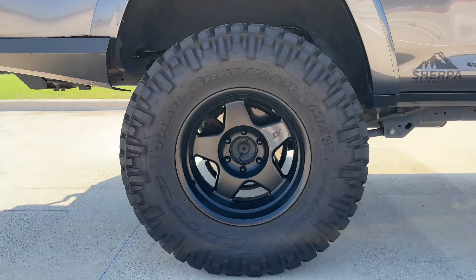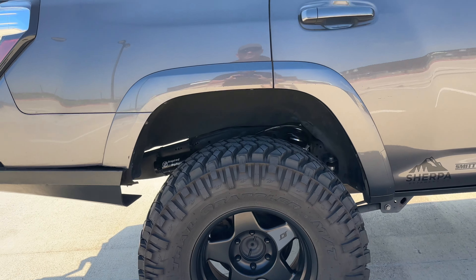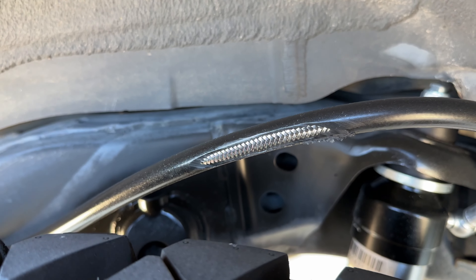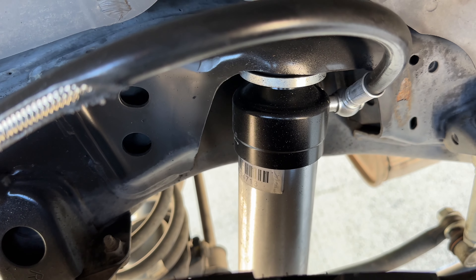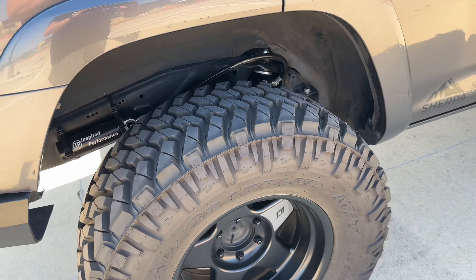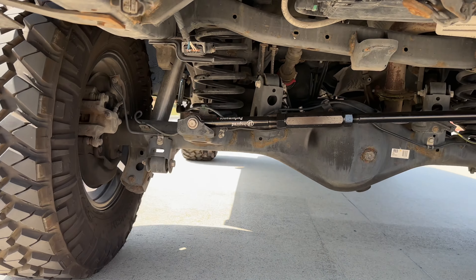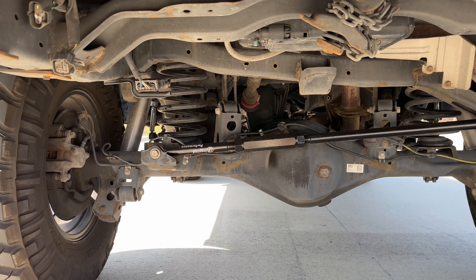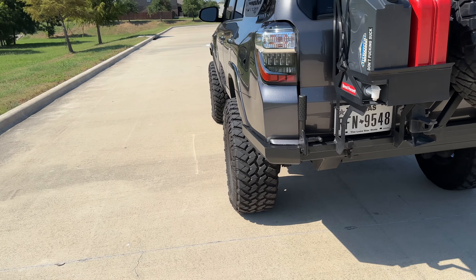These are the SCS F5 wheels in black with a dark gray sticker — 17-by-9, minus 38 offset. Moving to the rear, I have Inspired Overland rear suspension. My tire ate into the shocks when I was on a trail but they're still functioning and not leaking — I'll get that addressed later. These shocks are huge. I also have the Inspired Overland adjustable rear panhard bar — also called a track bar — which adjusts the left-to-right positioning of the axle, alleviating dog-trailing and centering the axle.